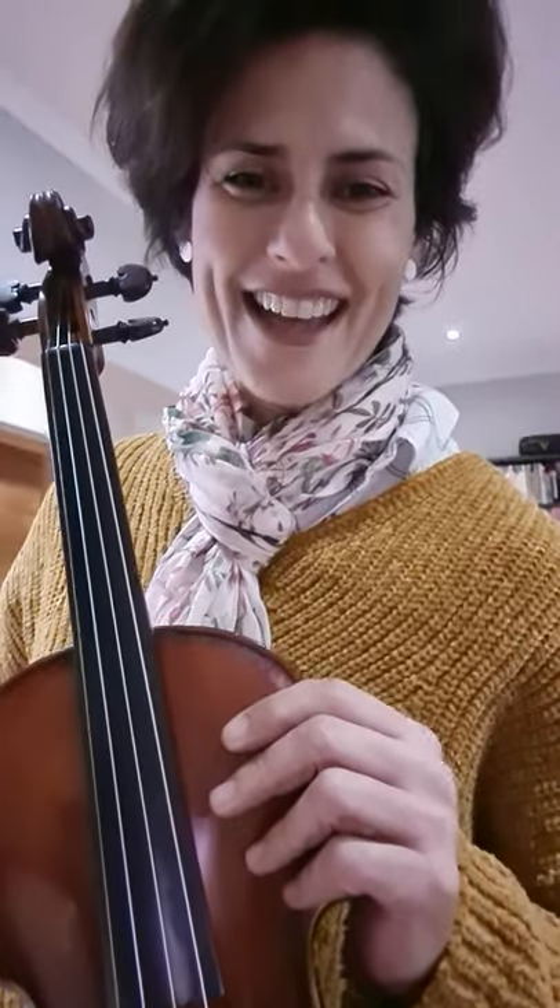Hi everybody, I'm Veronica Bell and I'm a violinist based here in Stellenbosch. It's my privilege to introduce you to the instrument, and hopefully it will trigger you so that you can fall in love with it and end up playing this beautiful instrument.